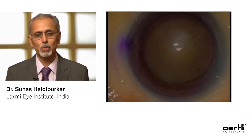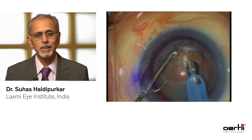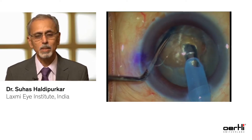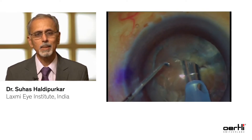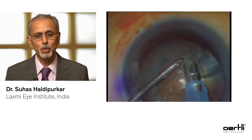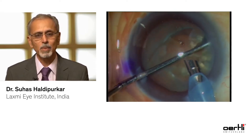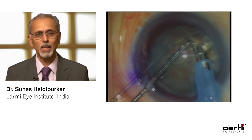This is one of those hard cataracts. After viscoelastic is injected, a rhexis is performed. This is the Easy Tip 2.8 to tackle or disassemble these nuclei — you should get an excellent purchase on the nucleus. Keep your phaco tip in the center and get a good hold on the nucleus, then use your sharp tip chopper.